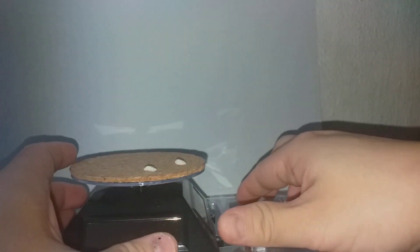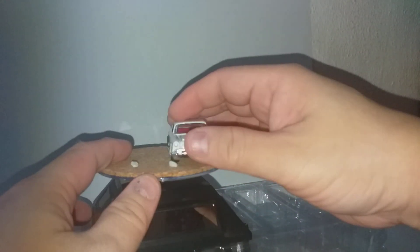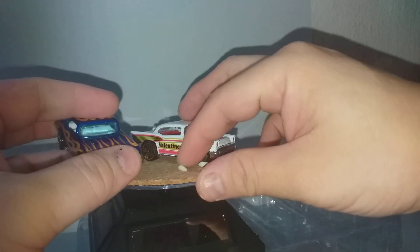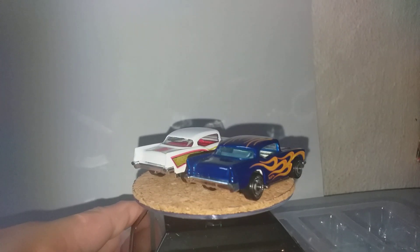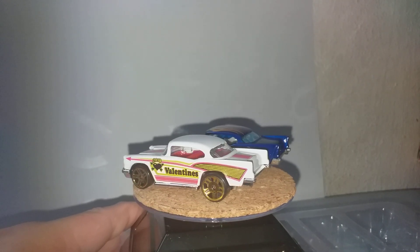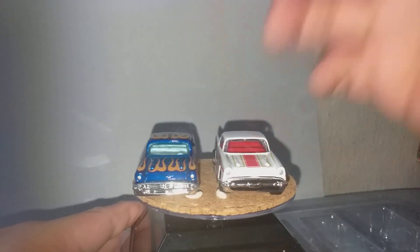Next copy car — a '57. Let's have a look. This is from the Hot Wheels Flame Series. Exactly the same — exactly the same, except for the colors.